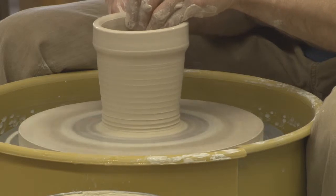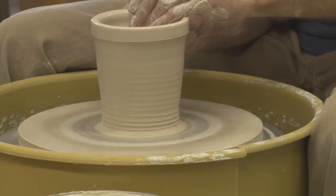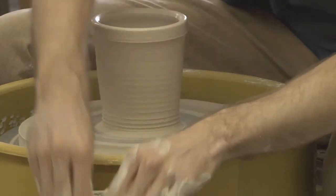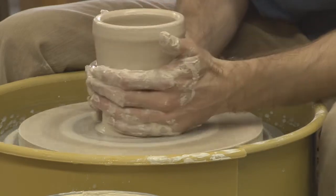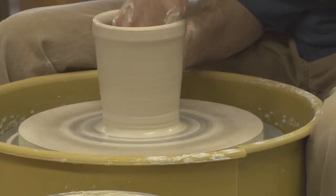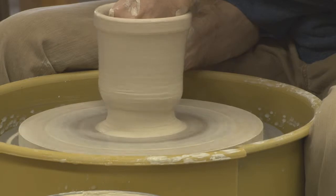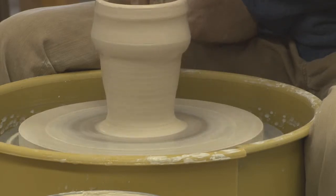With this, I'm going to pull a spout, so I'm going to leave a little bit of clay right up here. Instead of having a really thin lip, I'm going to leave a really big, bulky, thick lip. I'll throw a creamer out of about a pound and three quarters, and then my medium size at about two and a half pounds. This is going to be somewhere around medium.